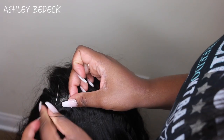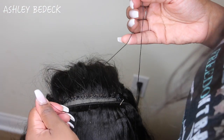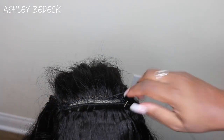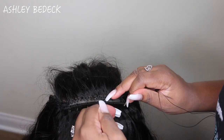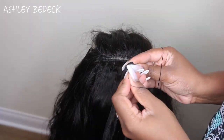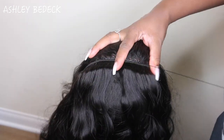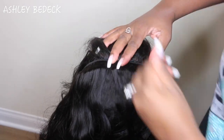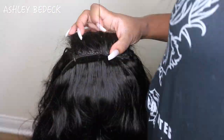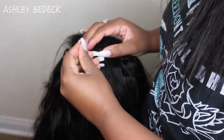If you just loop it and don't knot it, it will work just fine. I started doing the loop-and-knot method recently and I do find it helps make the tracks lay a little more tight and uniform. For this last track, I usually sew it connected to the lace closure - when I loop it and pull the needle out, I loop the needle through the closure so the very top track and the lace closure are sewn together.